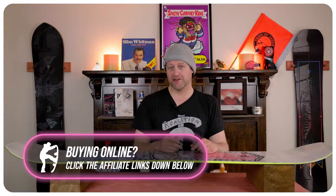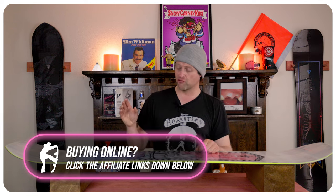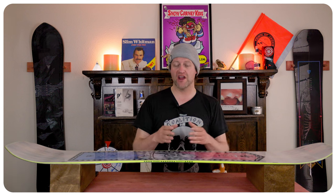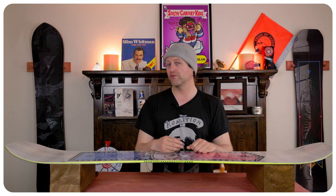When it comes to stability, this board is very damp for a freestyle board. It cuts through chop and chunder with minimal effort. You rarely feel any chatter under your front or back foot and you never have to worry about it getting bucked around. In fact the only time I really felt anything was going sideways on a frozen groomer — I could just hear that zip over the corduroy. Otherwise this board is very solid for what it is.